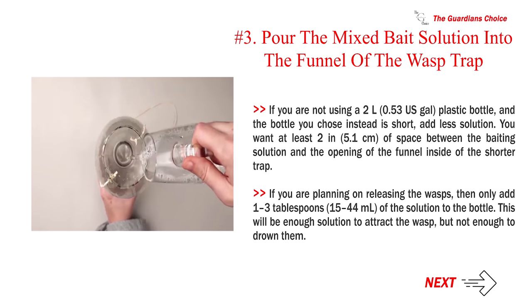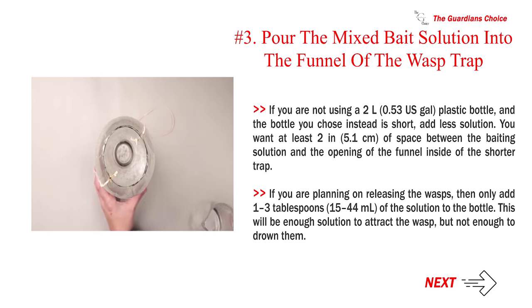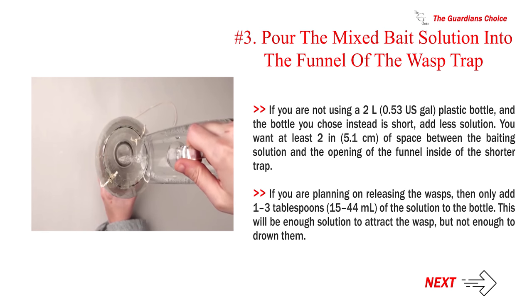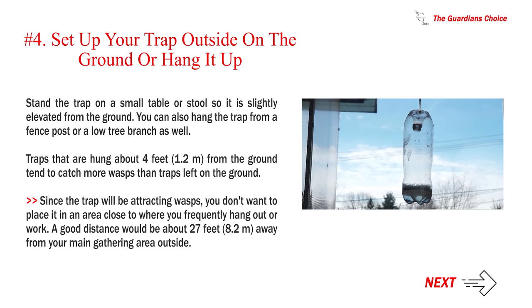If you are planning on releasing the wasps, then only add 1–3 tablespoons (15–44 ml) of the solution to the bottle. This will be enough solution to attract the wasp, but not enough to drown them. Number 4: Set up your trap outside on the ground or hang it up. Stand the trap on a small table or stool so it is slightly elevated from the ground. You can also hang the trap from a fence post or a low tree branch. Traps hung about 4 feet (1.2 m) from the ground tend to catch more wasps. Place the trap about 27 feet (8.2 m) away from your main gathering area outside.